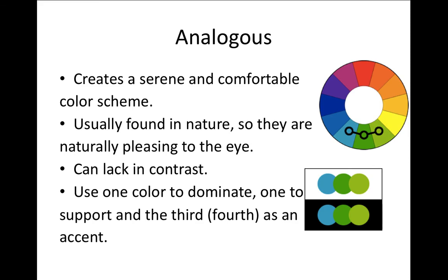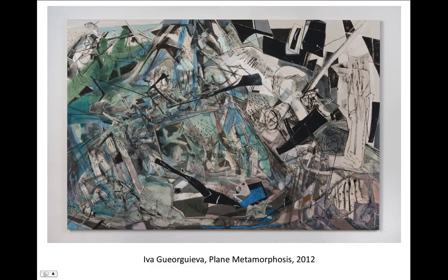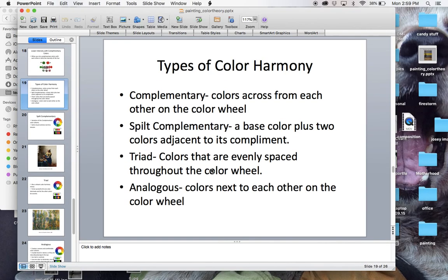Analogous color harmony creates a serene and comfortable scene. It can remind people of nature and is very pleasing to the eye, but it can also lack contrast, so be careful with that. Analogous colors are simply colors next to each other on the wheel — it could be three, four, or even five colors side by side. Here are two examples of very different paintings that both use analogous color harmony. Now go out and make beautiful still lifes with beautiful colors and interesting objects!